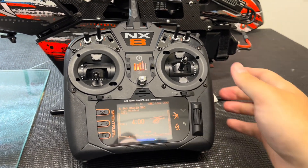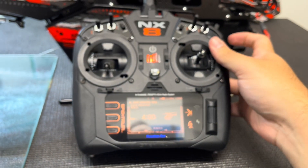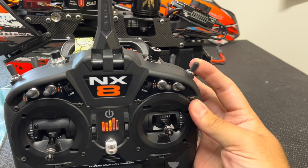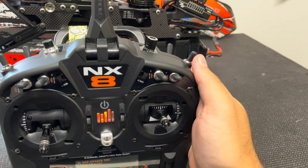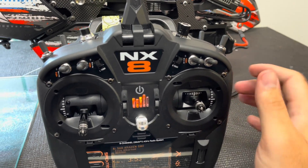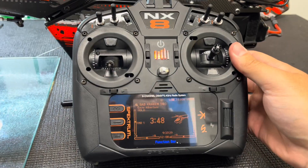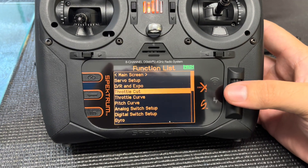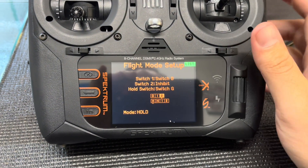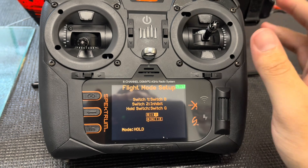What I had to do is go into my flight mode and assign the G switch — my top right three-position switch — as my new hold switch. It's inspired by the way V-Control guys fly, where all the way towards you is motor off or hold, center is motor idle, and all the way away from you is back to normal flying mode. You need to assign hold to a three-position switch.